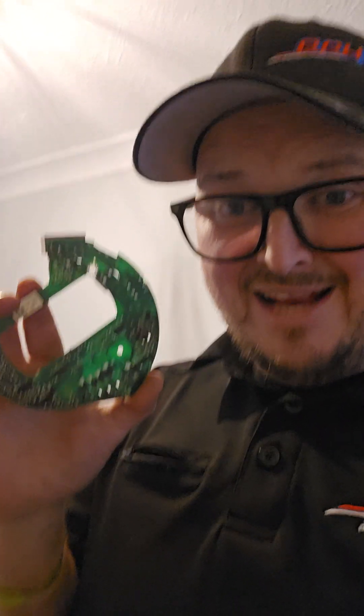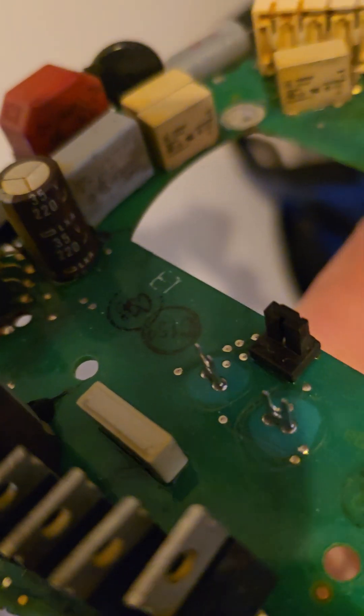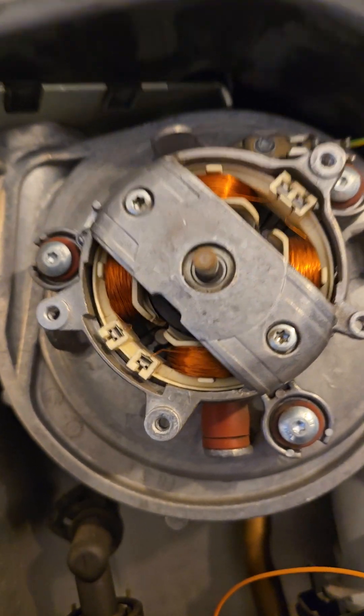Now these can be sent back to National Boiler Spares for reconditioning, or you can just discard it because it's dead and so is the boiler effectively. Take the new reconditioned slash second-hand board out of the van and hope that you've not put a broken one back in the box. It's really important that those two prongs aren't damaged and that they line up perfectly with those two holes on there.